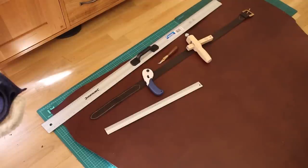Tool wise I've got a very long ruler, a shorter cutting ruler, a rotary knife, a hook click knife, and a belt cutter.